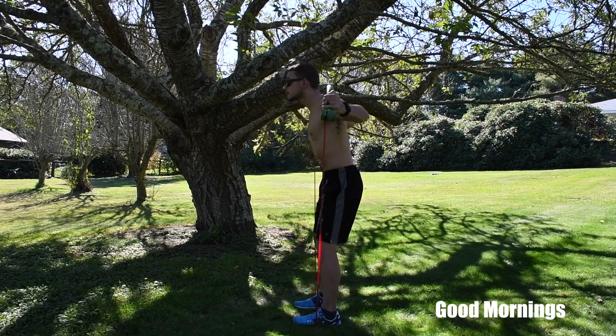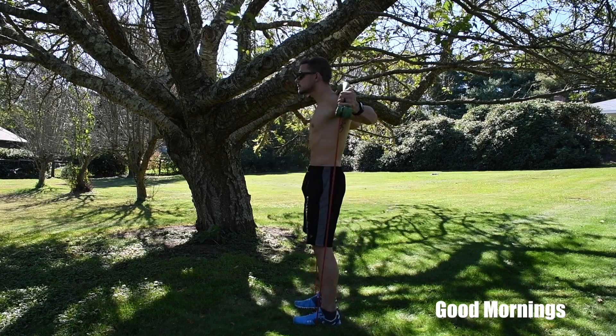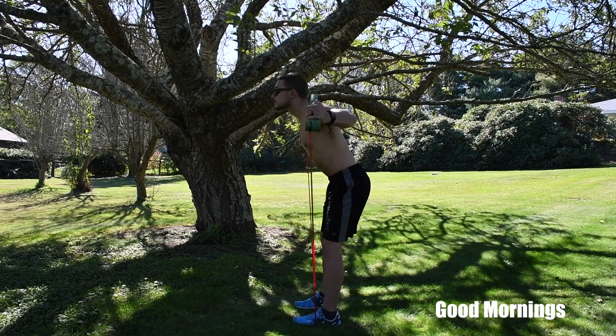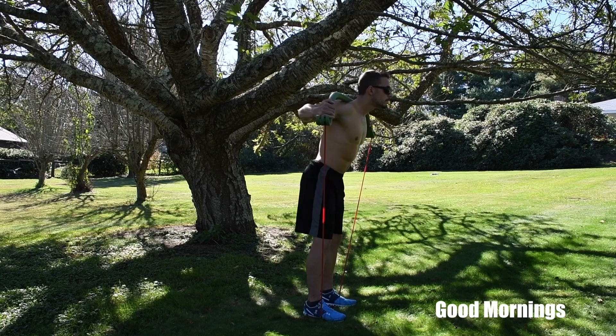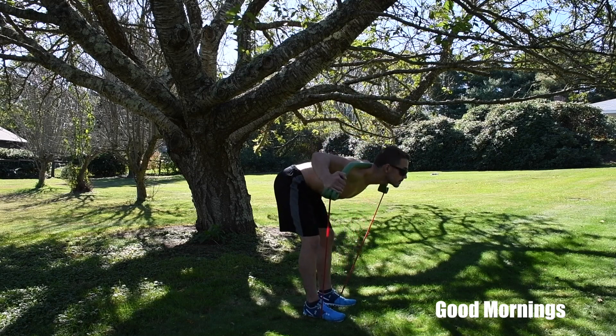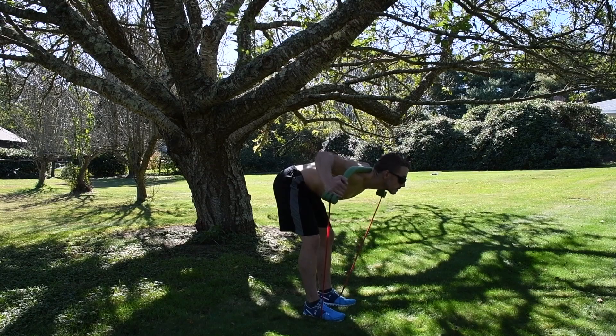If you'd like, you can add a lighter resistance. Stick your butt way out, come down until you feel less resistance, then squeeze your glutes on the way up, pop your hips forward, and go right back into it. Don't go too much lower than 90 degrees or you can hurt your lower back.